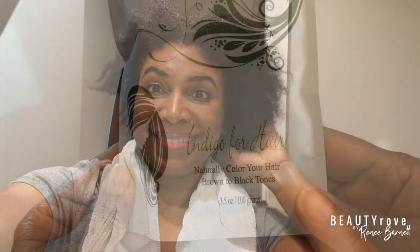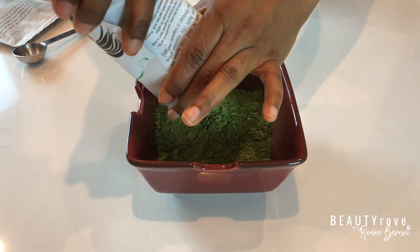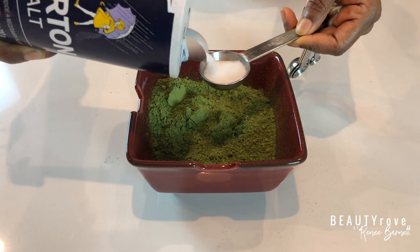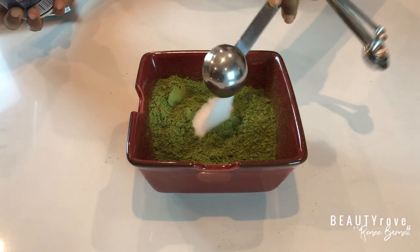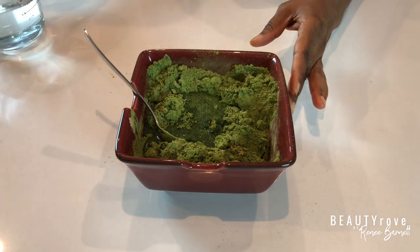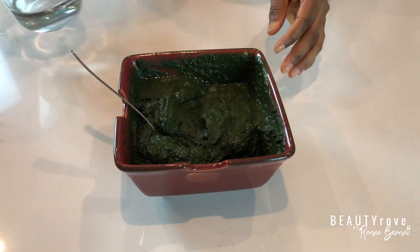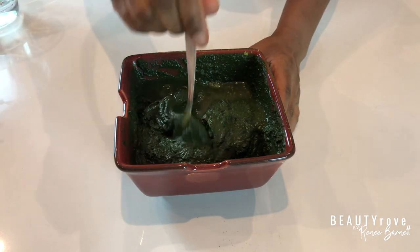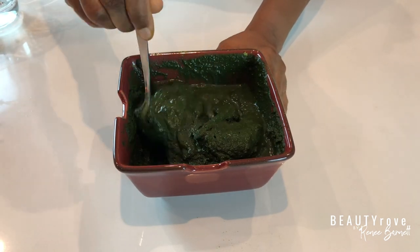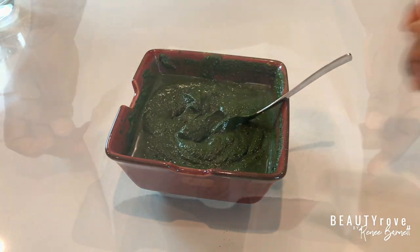Now I'm going to mix my indigo powder, and I'm using the entire bag. The directions also say to mix in one to two tablespoons of salt. The salt is supposed to help the indigo bind to the hair strands — I've heard of people saying the indigo didn't take well, and the salt is supposed to help with that problem. I also used warm distilled water, and you're not supposed to use any other type of liquid because other types of liquid can inhibit the dye release. After letting this sit for about 30 minutes, it is ready to apply.